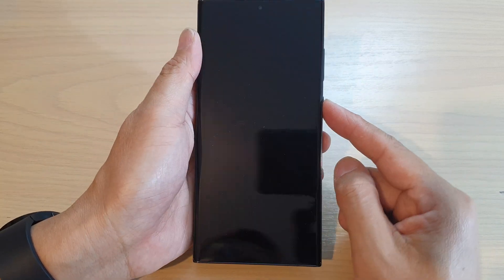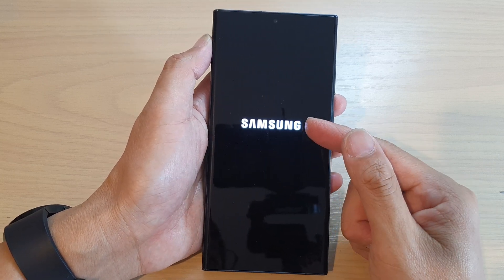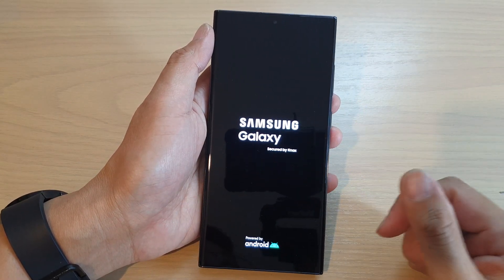On the side here press and hold on the power button or the side button to switch on the phone. Once you see it says Samsung Galaxy you can let go of the button and allow the phone to boot up.